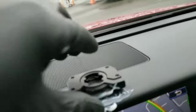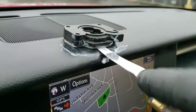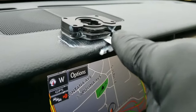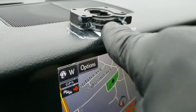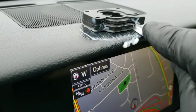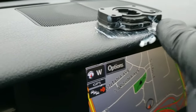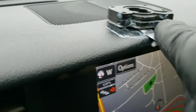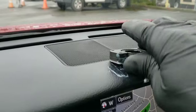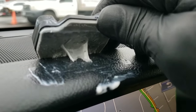Man, this thing is on there. Starting to get loose though. I'm just hoping I'm not scraping that dash up. There we go — got it up a little bit. There we go, got it!